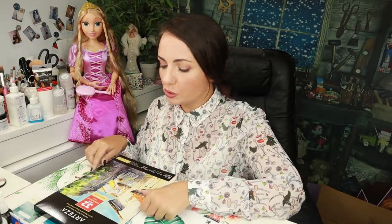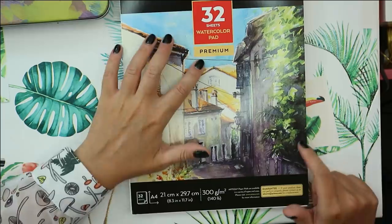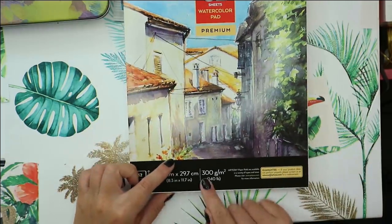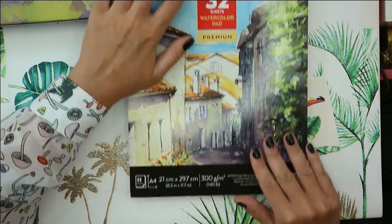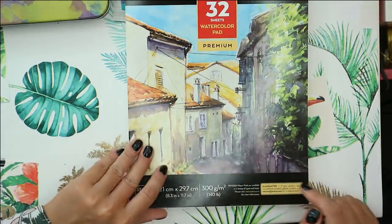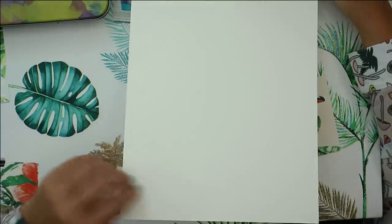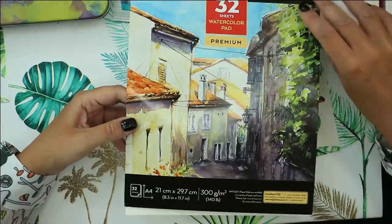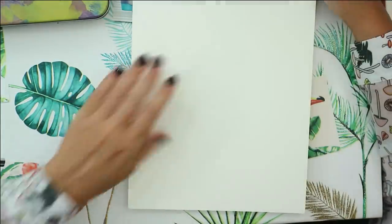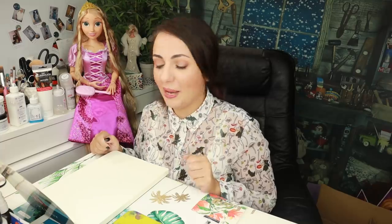Put a like under this video if you also like the smell of brand new fresh pencils! But first, let's take a closer look at this watercolor pad — it has 32 sheets, premium quality, 300 grams per square meter, cold press, acid free, and glue bound. The pages feel really nice, they're really thick — yes, it fits the 300 gsm. Now I'm going to draw a color chart and fill it in with the pencils.